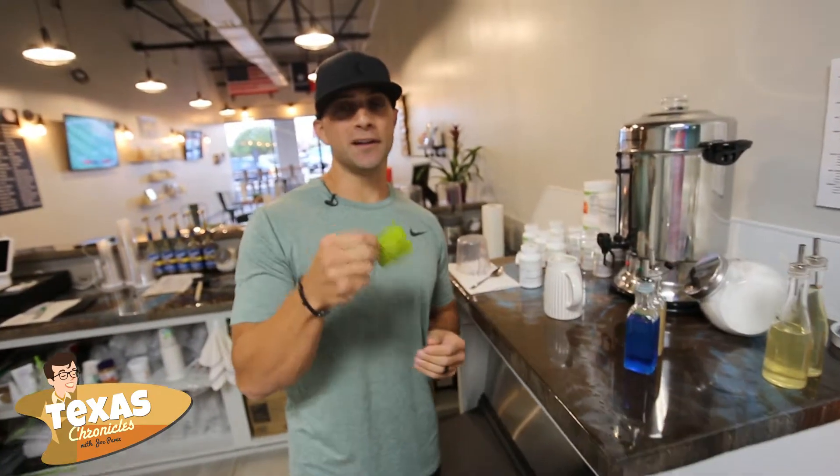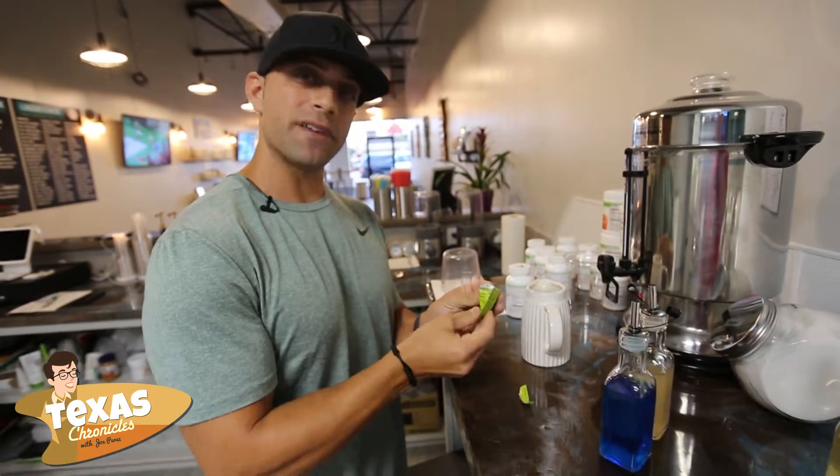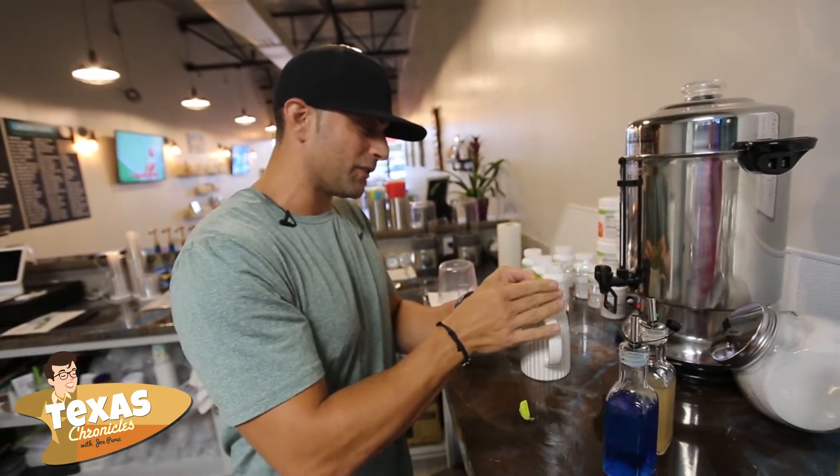We're going to start by putting in our booster. This booster is loaded with B vitamins, ginseng, and guarana, just to name a few.